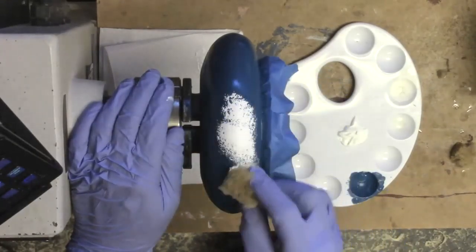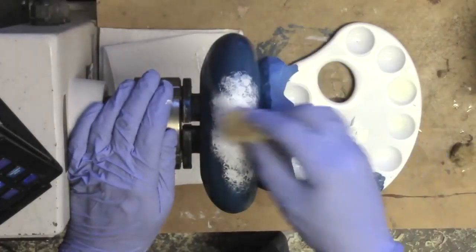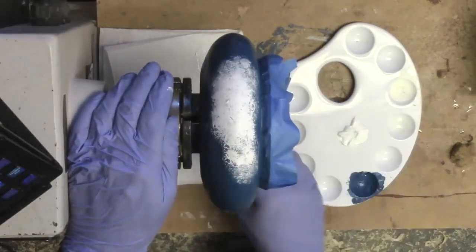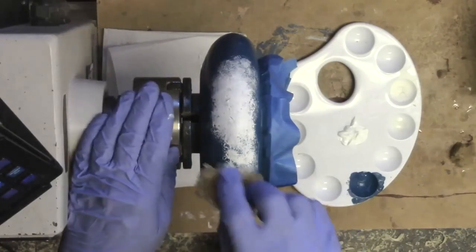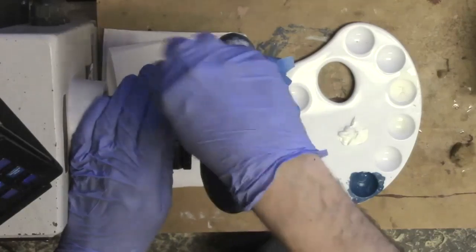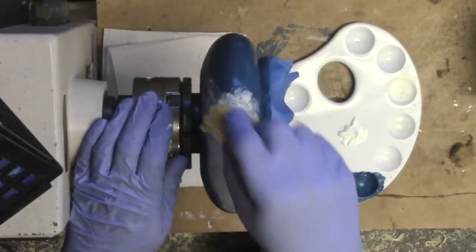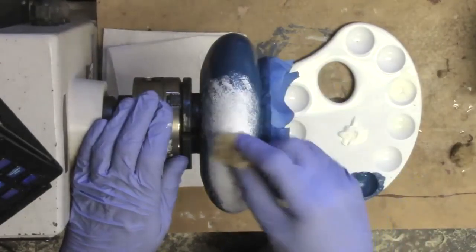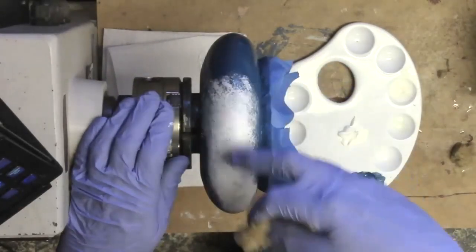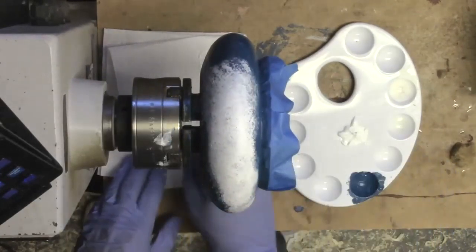This will give it a more textured type of look when it cracks. It looks like snowflakes - like frost - it gives it a really cool texture. I can already see it starting to crackle right there, so as the paint dries it's supposed to show up.